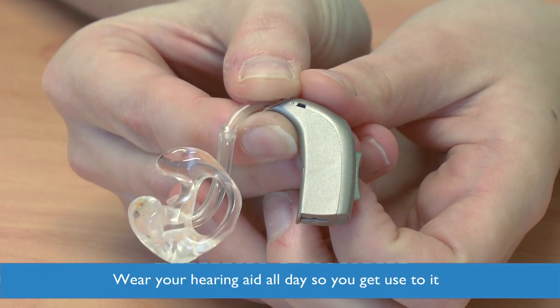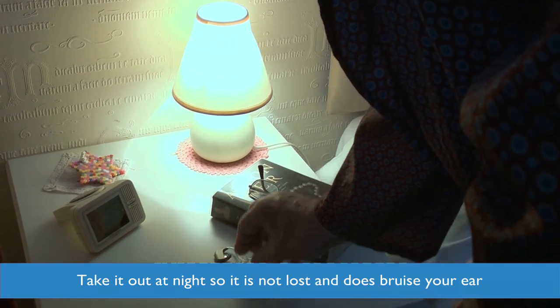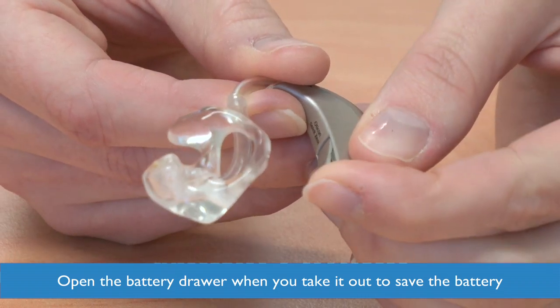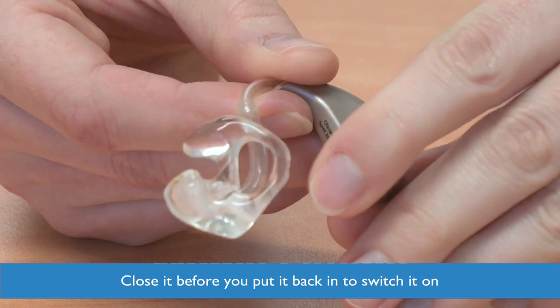You can wear your hearing aid all day and this will help you get used to it, but take your hearing aid out at night so it doesn't get lost in your pillows or bruise your ear. Open your battery drawer every time you take the hearing aid out to save your battery. Close it before you put it back in to switch it on.